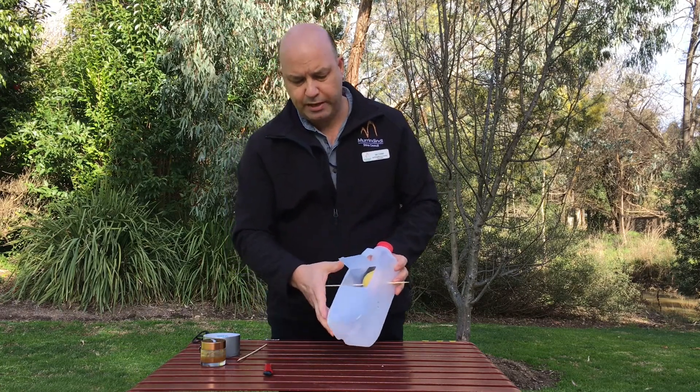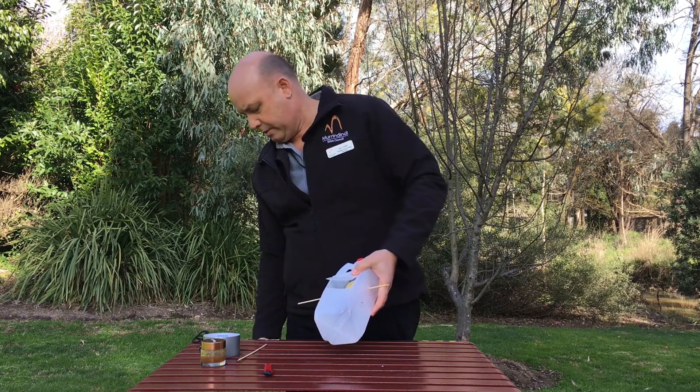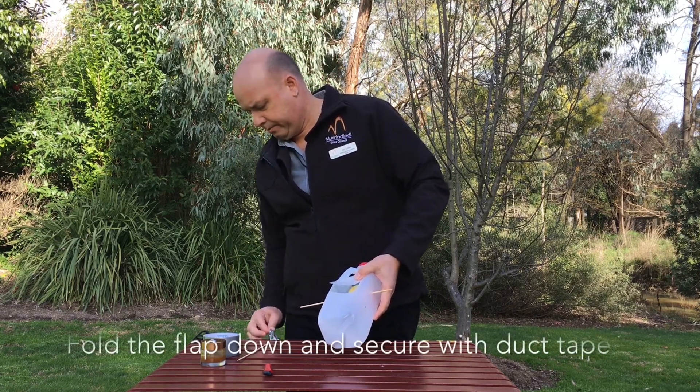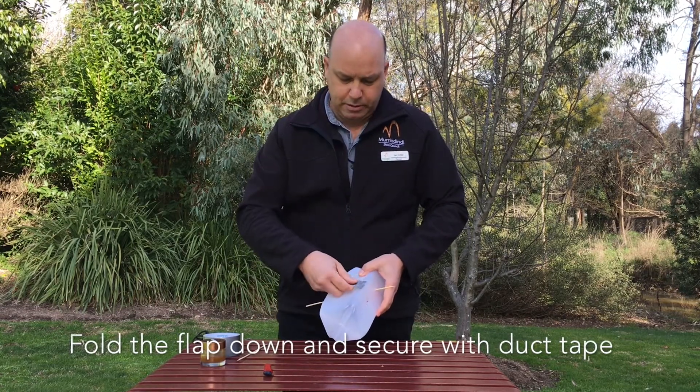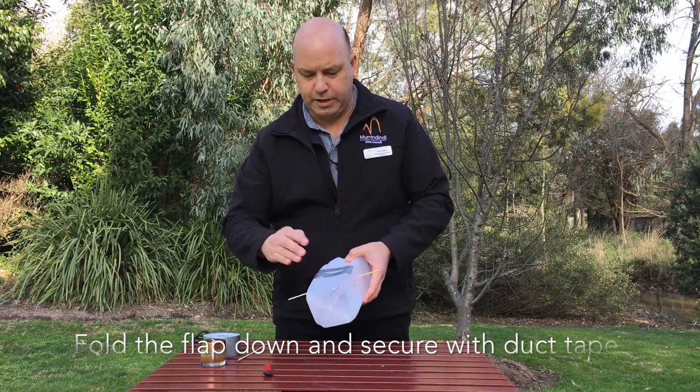Once we've done that, fold that flap back down. We take some tape that you've already cut and tape across, because you want to secure it so nothing can get out once you've done it.